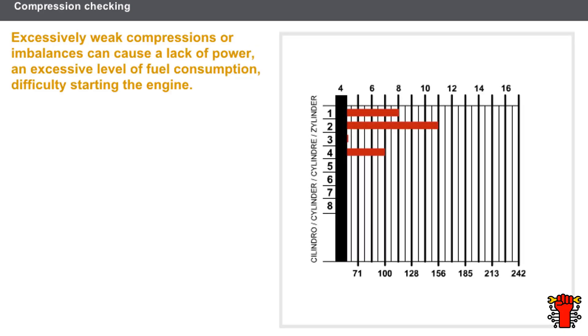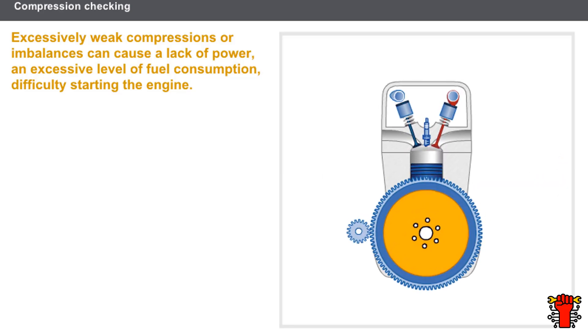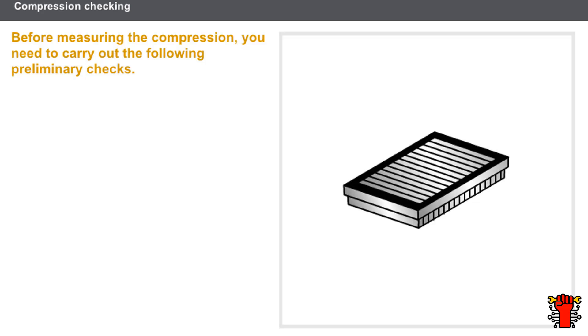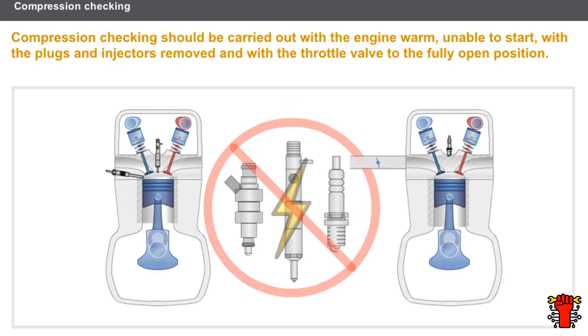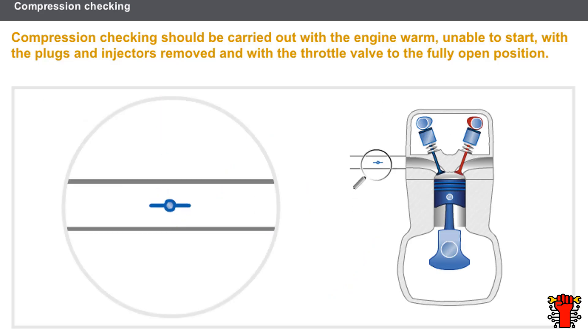Excessively weak compressions or imbalances can cause loss of power, excessive fuel consumption, difficulty in starting, or total failure to start the engine. Before measuring the compression, carry out the following preliminary checks: oil level and grade, cleanliness of the air circuit, battery charge, and starter motor speed. Compression checking should be carried out under the following conditions: warm engine, engine will not start, all plugs, injectors or heater plugs removed, and the throttle valve in the fully open position for petrol engines.